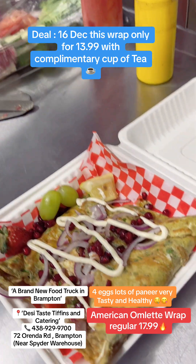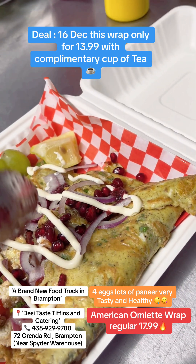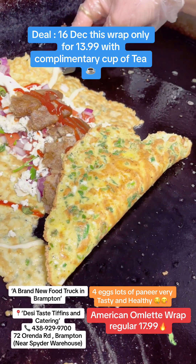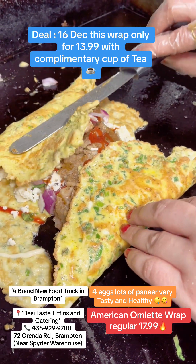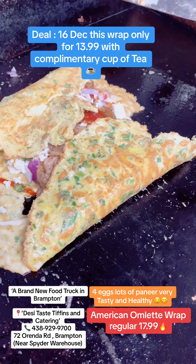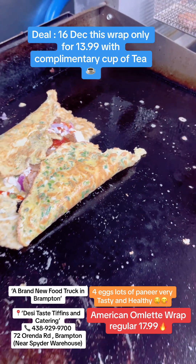Oh! This is a beetroot, yes, mixed. It's a loaded wrap. It's totally egg — very healthy! So what is the price?